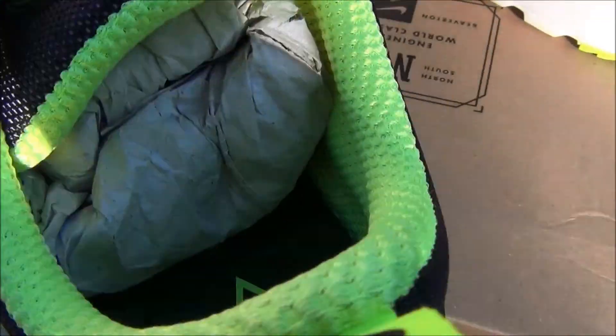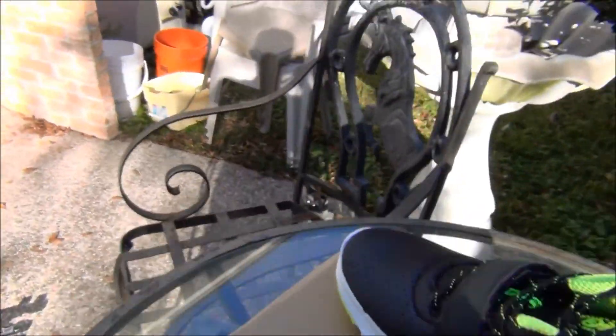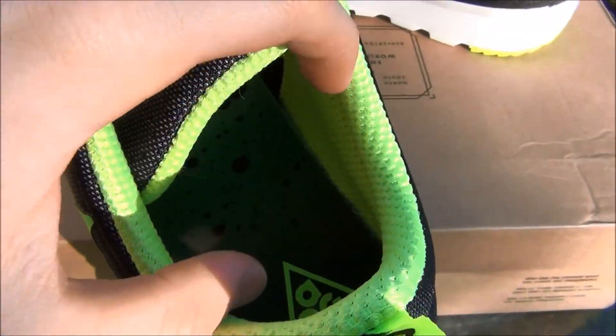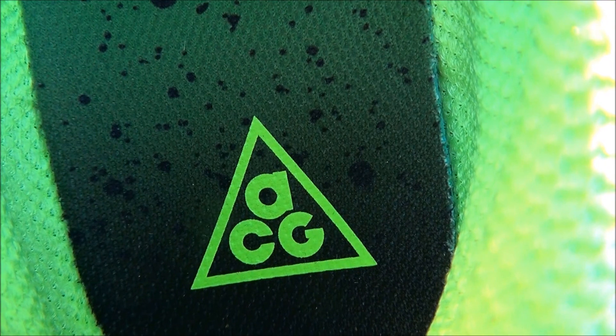On the inside — let me take the insert out — you have the ACG in volt green along with that black speckling and fade to black.